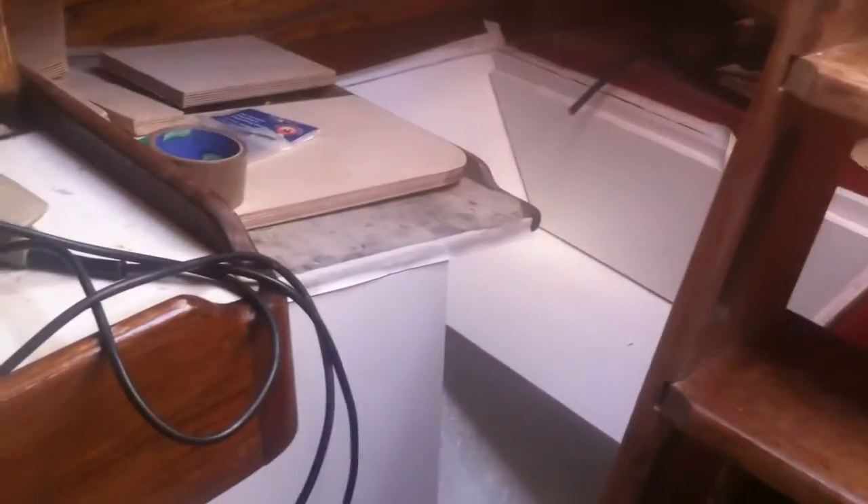It's only a bit of a squeeze to get into the chart table, but once you've passed the ladders you'll be in good enough. I'm not expecting any real problems there now. Once finished, it should be a nice boat. And that's it.